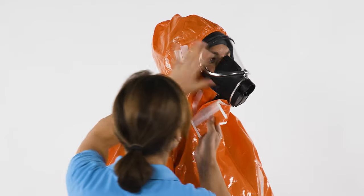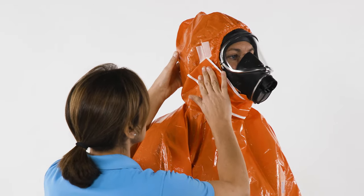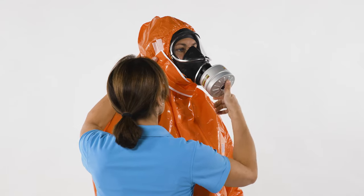Close the chin flap between hood and mask. Place one strip on the other strip. Then attach the breathing filter to the full face mask.